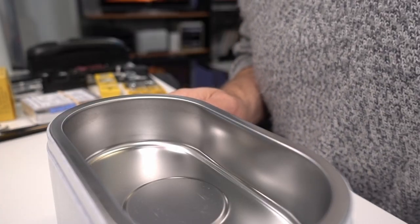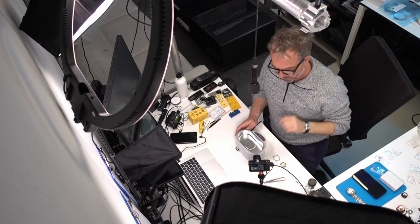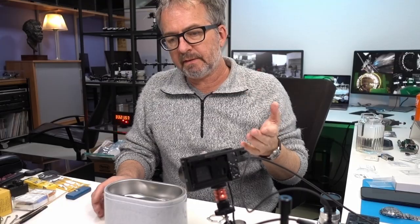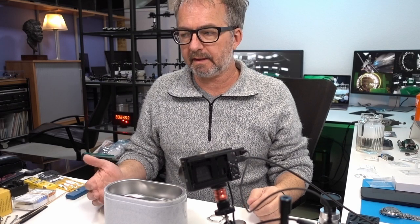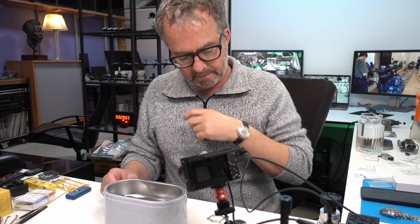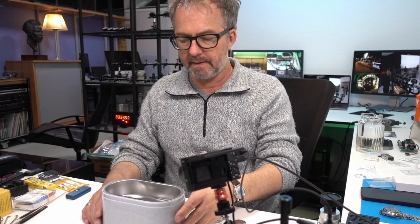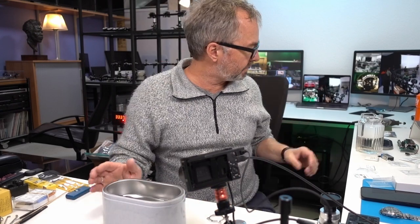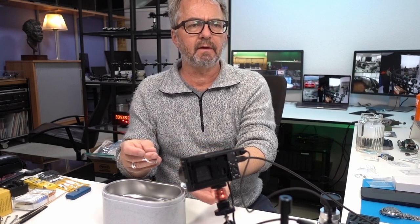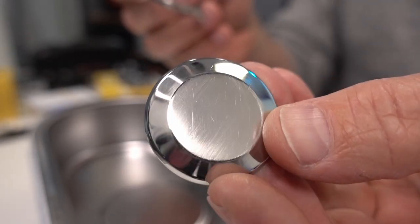I decided to do the ultrasonic cleaning on camera because if anybody's watching this voluntarily, they might be interested in what I actually do. This is the ultrasonic cleaner. I finished polishing — we'll see how it looks after it's cleaned. I didn't do anything to this part yet. I can still see hairline scratches around the sandpaper scratches there, but that could be polished out more.